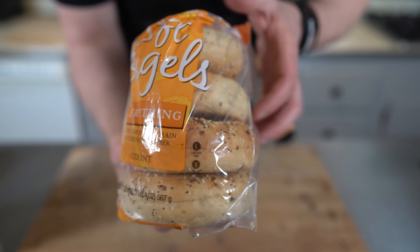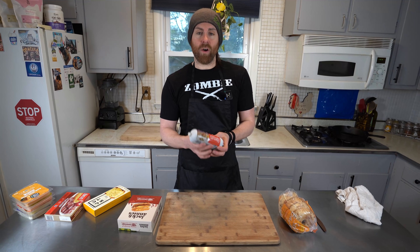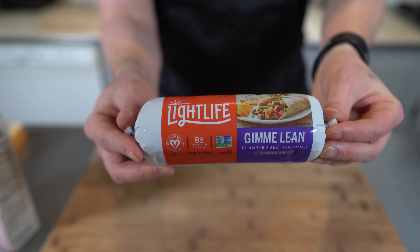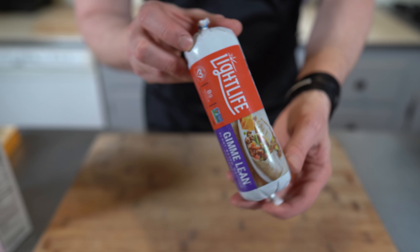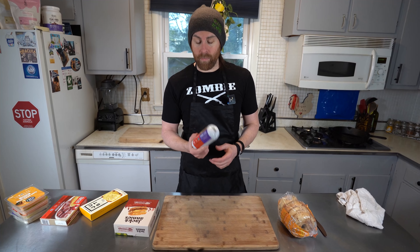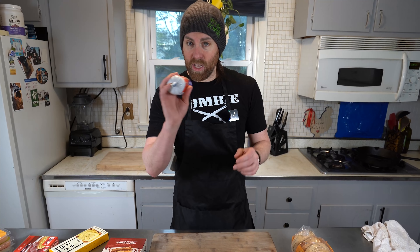I'm using bagels — the Everything Bagels by Wegmans, they're vegan. This is a sausage I always used to use and it's really good. It's the Lightlife Gimme Lean sausage. You just form it into little patties, and I got to say, it's been around for a super long time and it still holds up today. It's still one of my favorites.